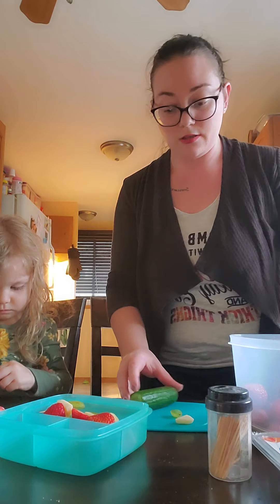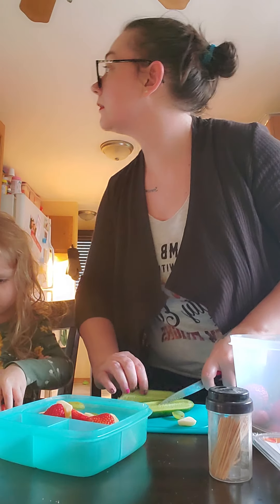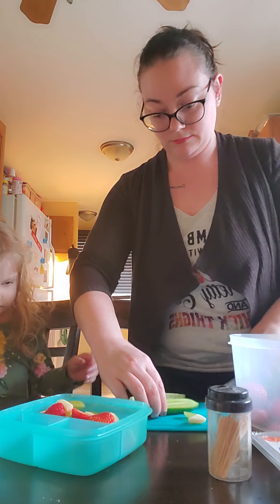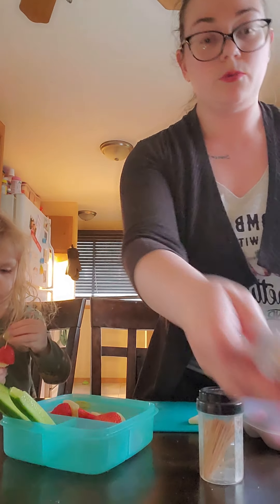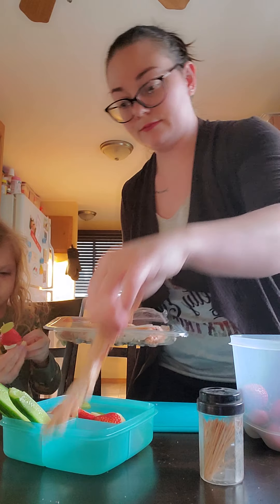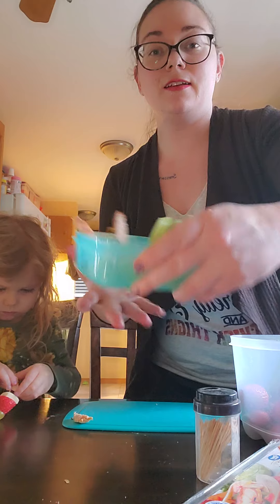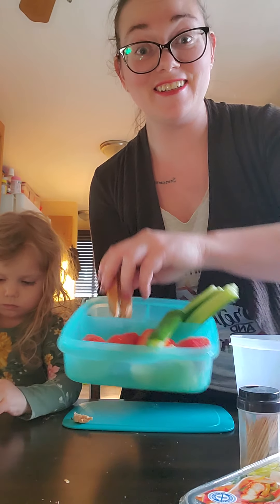I'm going to finish this off with some cut cucumbers — just going to cut it up. Then we're going to finish it off with some chicken, just a couple of little pieces, and there you have a super fun lunch idea. Thanks for watching!